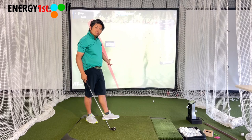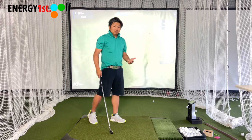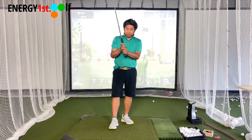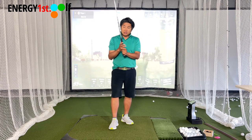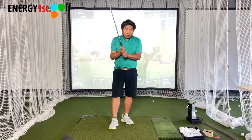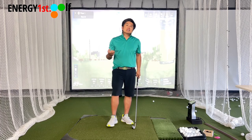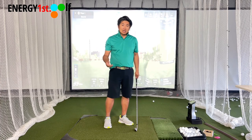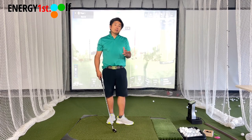Sometimes if I want to hit a fade, I'm playing analog. Sometimes if I want to hit a draw, I do that. And sometimes if I want to swing a straight ball — I use the word swing — I might go back and forth. It just depends on the condition: where's the wind, what's my distance, do I want to cut down my distance?